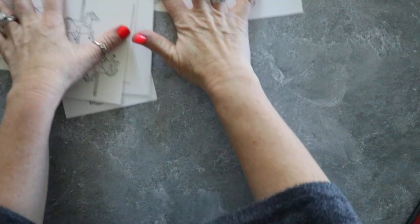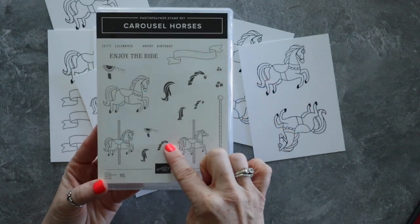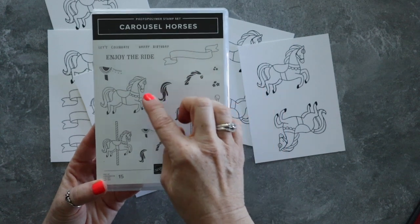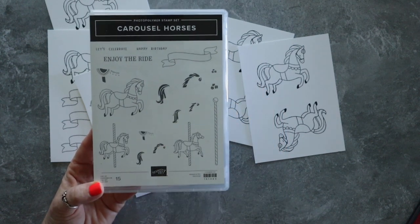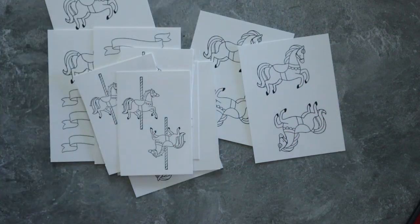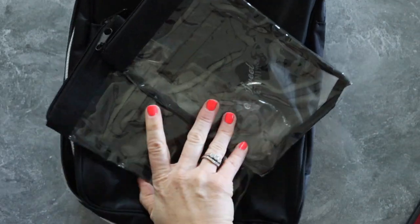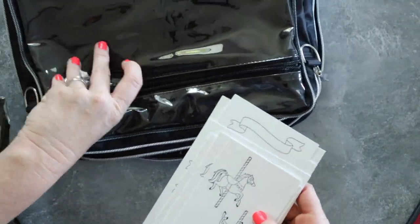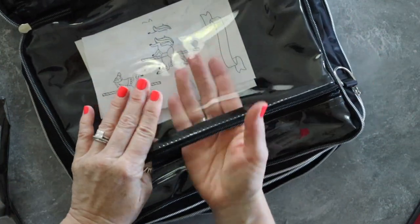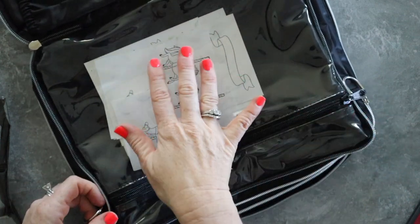I do want to show you something really quick with this stamp set — there are all the horses' tails and manes you could stamp, and also their saddles. So you don't actually have to color these; I just want to color them. I'm going to stack them all up now that they've dried, and I'm going to put all of them in this waterproof part of the bag so I won't have to worry about water getting on those.